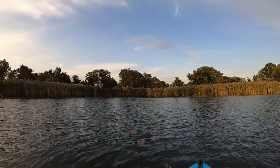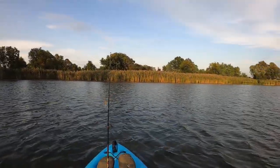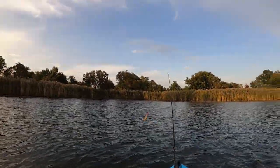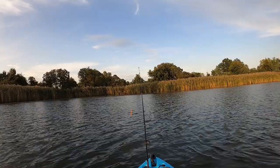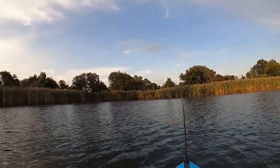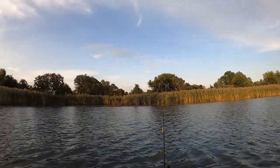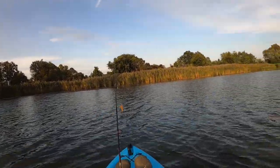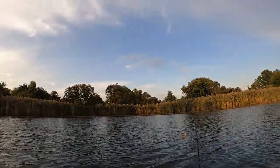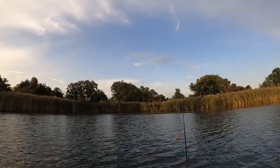That guy behind me just said he caught a 5.7-ounce largemouth and then a quarter-ounce largemouth and he's bragging about it. If you listen carefully you might be able to hear him talking in the distance behind me. But why would you brag about getting a 5-ounce largemouth unless you're just desperate for a fish?